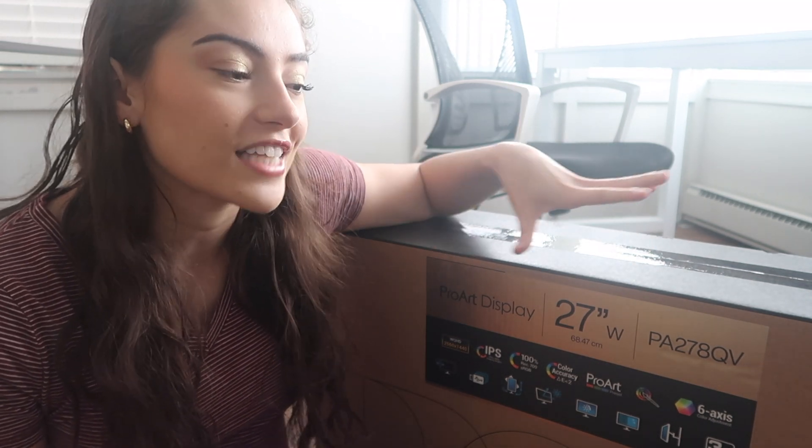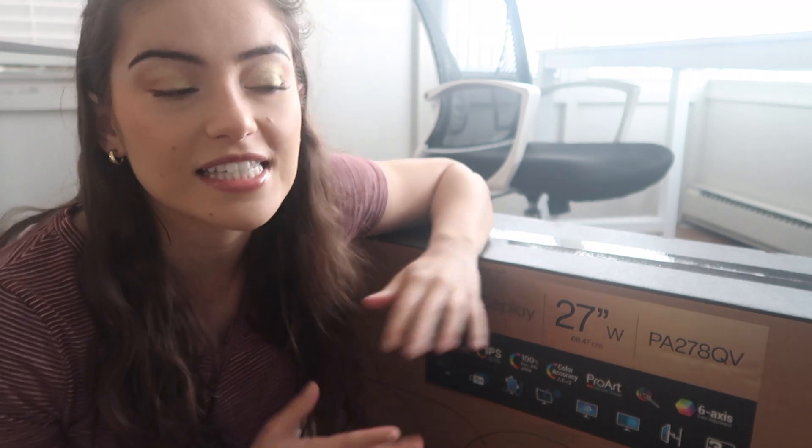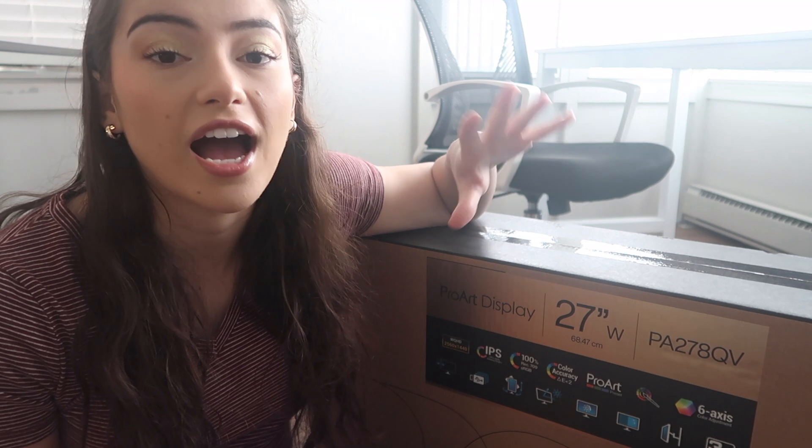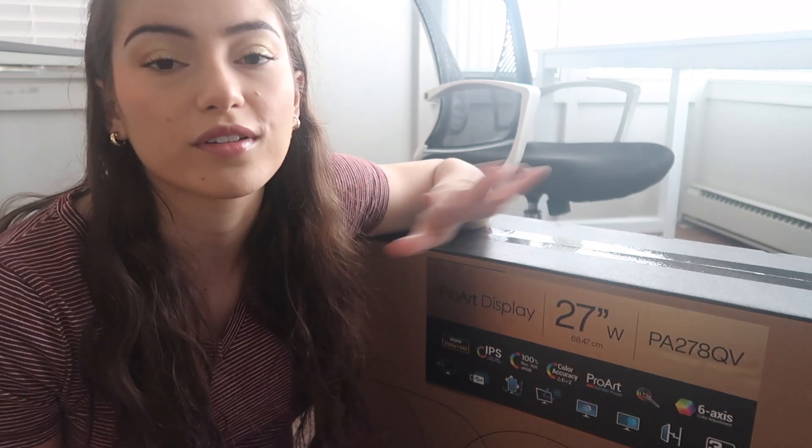I spent a long time deciding on a monitor. I knew I wanted to buy one going into my next year of grad school. I did survive all of last year — my first year of grad school — doing computer science without a monitor, just using my laptop. But I wanted to treat myself and upgrade. Ultimately, when weighing features and price, I went with this one because it has excellent color quality and a high refresh rate, which is very important for video editing.